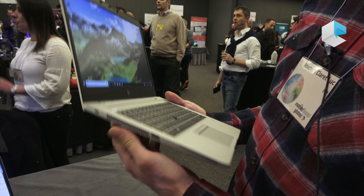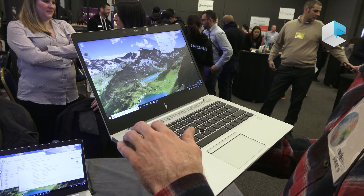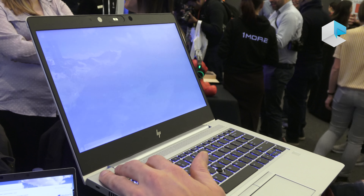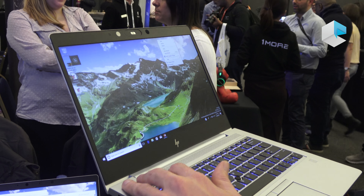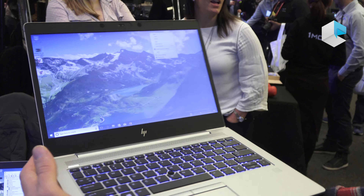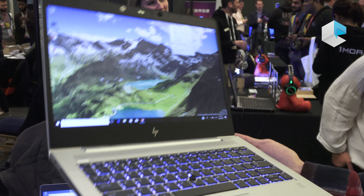HP is investing a lot in security, and we continue this with the 800 series G5. First, with HP Sure View — imagine I'm on a plane and I don't want my content shared with others. I can simply enable HP Sure View and, with the convenience of a button, block other people from seeing my screen while I can still see what's on it.